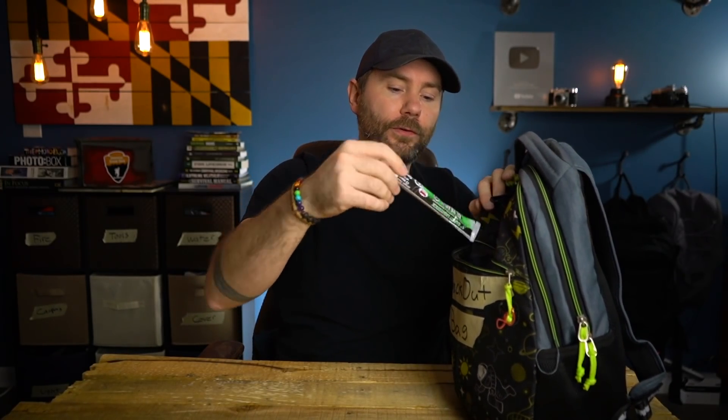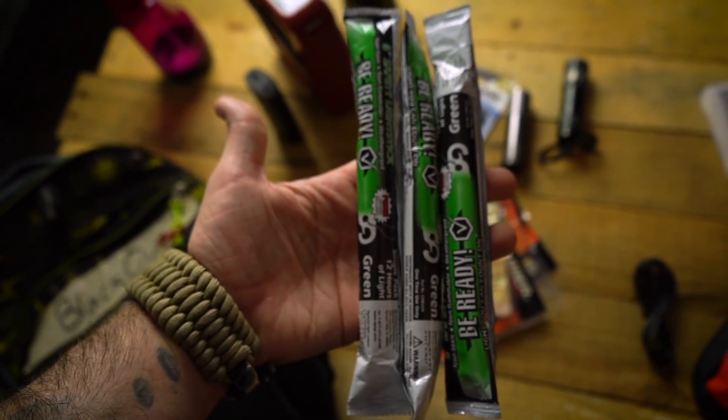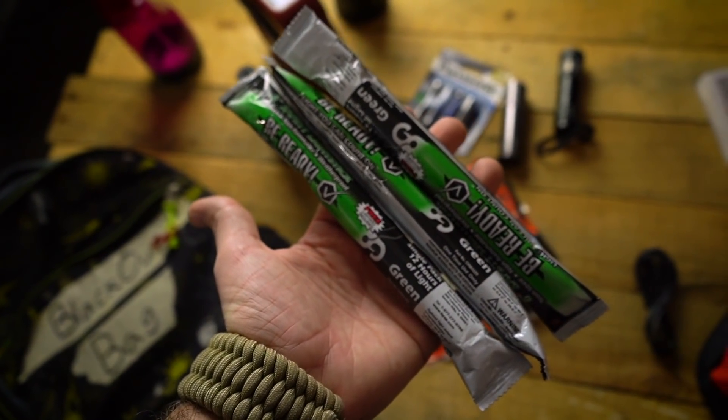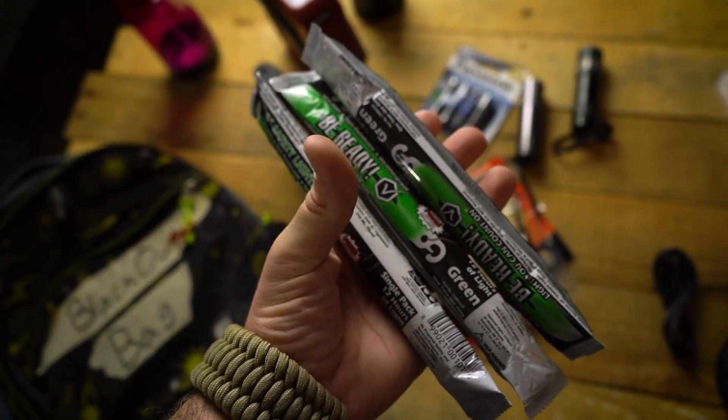This bag has three compartments, and the very first item in the front compartment is going to be a glow stick. If I'm experiencing a bad power outage and it's dark out already, a glow stick is usually one of the first things that I crack open. Kids love glow sticks — they'd love an excuse to crack one open. This gives you instant light without worrying about flashlights or batteries. I have three of these in my blackout bag, and you can buy entire boxes of them relatively cheap.